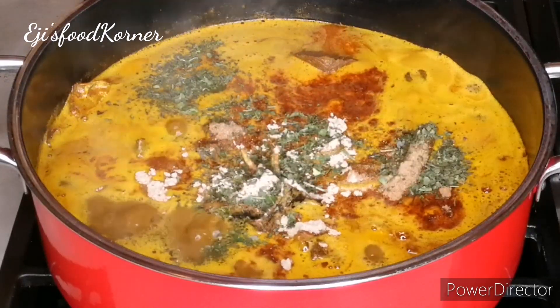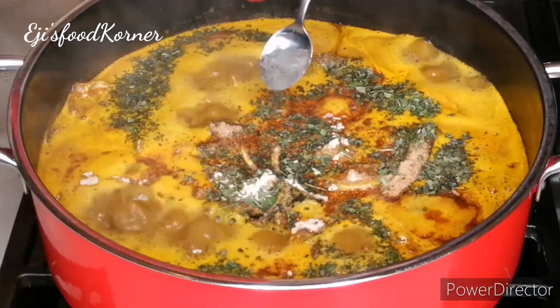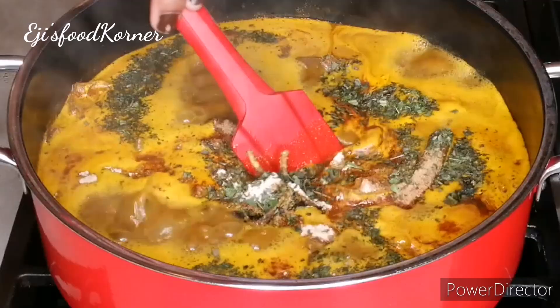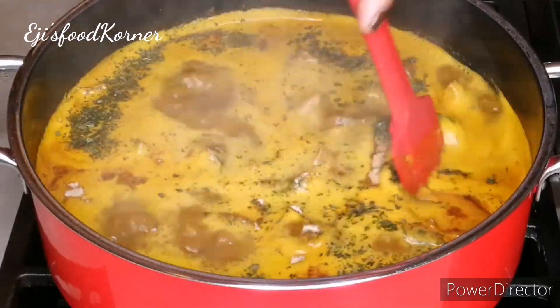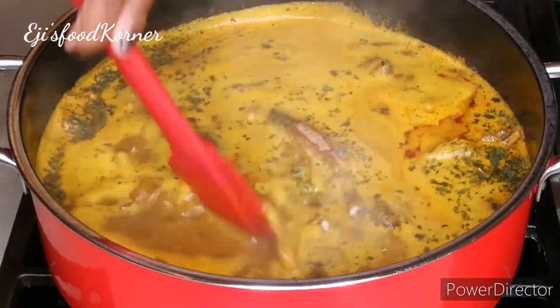I'm adding my dried leaves, which is benete, and I'm adding my ugiri into the pot. As you can see, it is cooking so nicely and it smells so, so good in my kitchen.